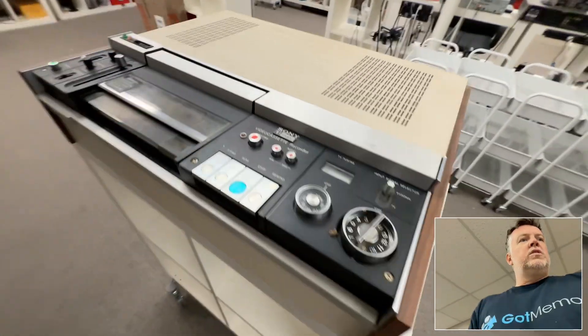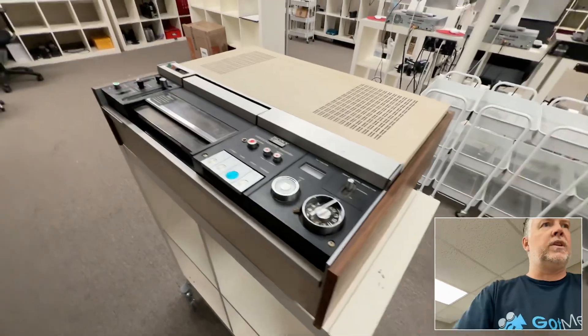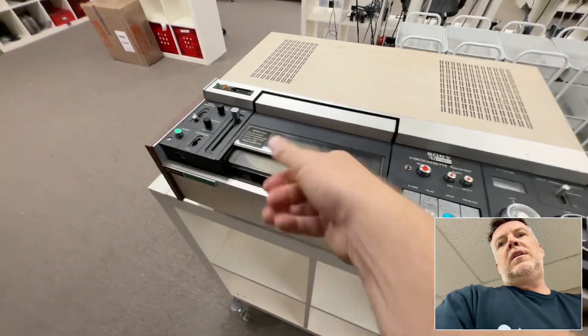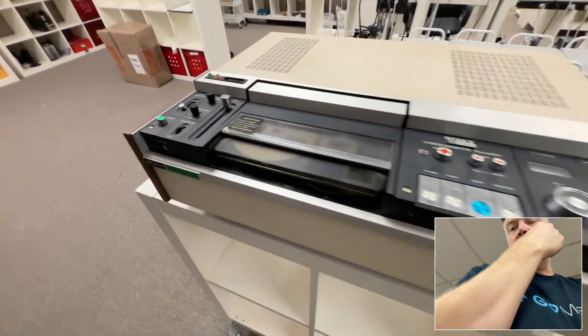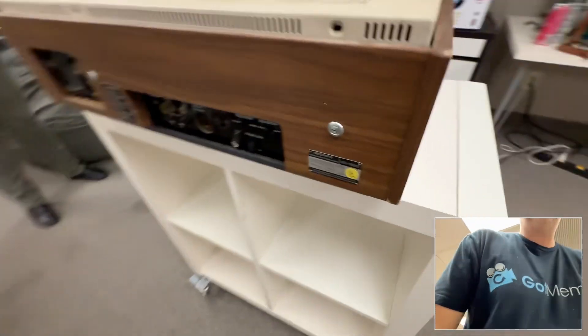Yeah, there's like one-inch, two-inch, all that kind of stuff on reels — video on reels — but in terms of having an enclosed cassette itself, this was the first, 1971. So this is 54 years old. Look at these connectors, let's have a look.